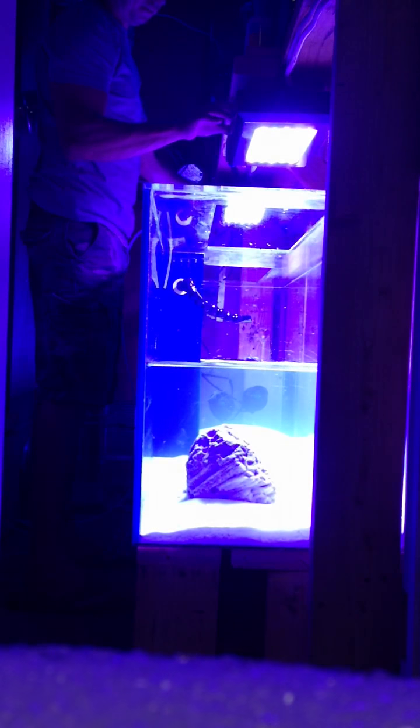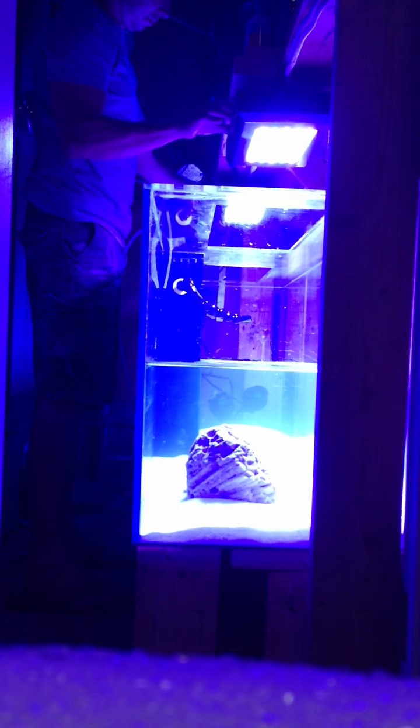I'm dimming them down at the same time — and now it's off.